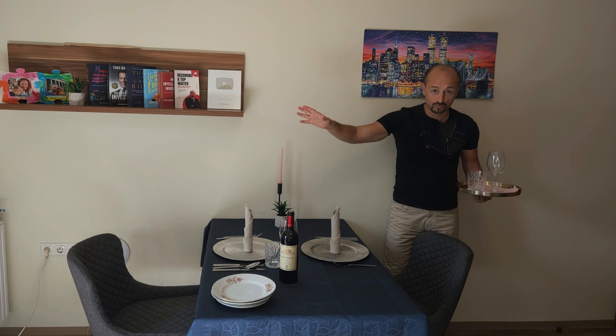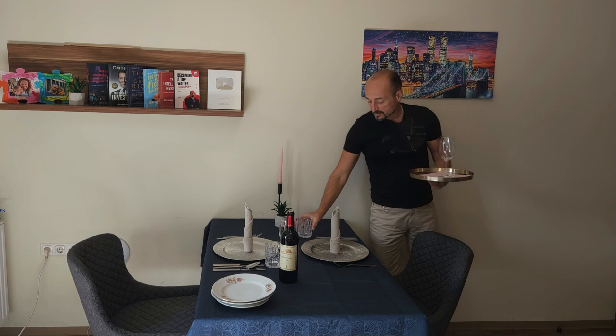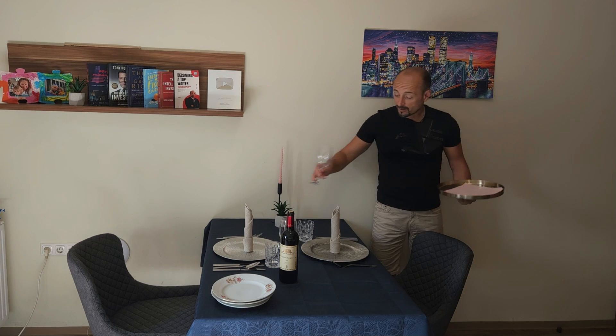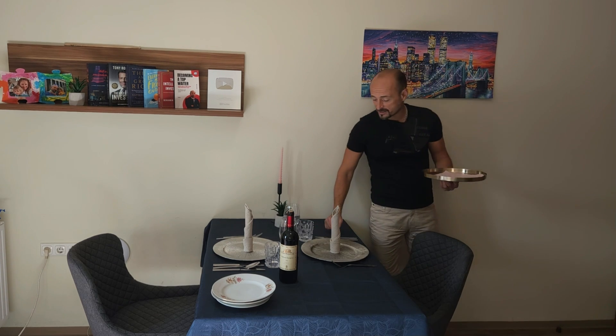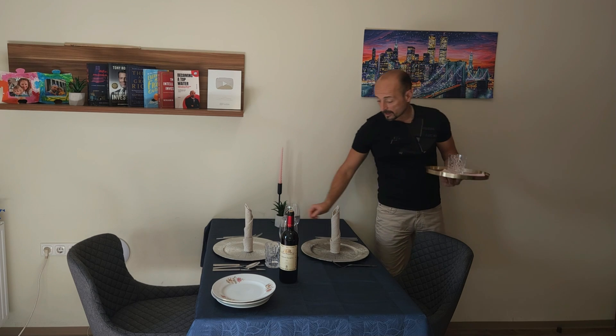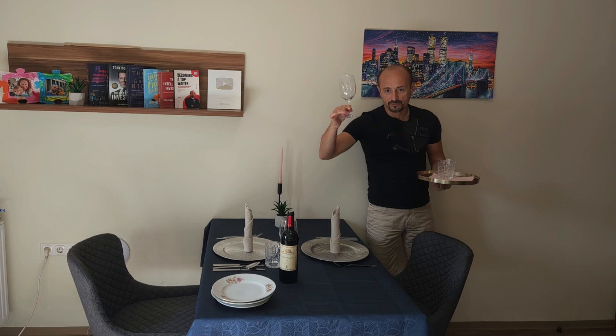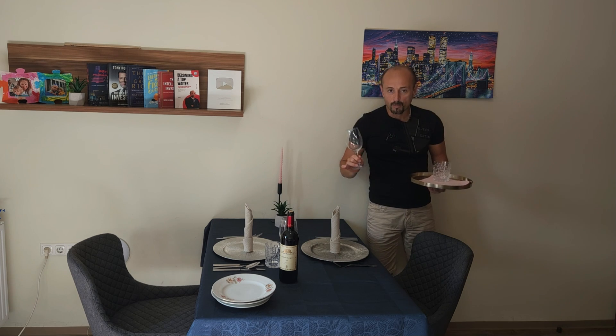I don't care if it's a fast-paced restaurant. I don't care if it's a fine dining restaurant. Do not do it. Just don't do this. It's unethical, unhygienic, unpleasant for the eyes. You touch the glass always by the lower stem and then by the stand — if it's a wine glass, cocktail glass, or whatever. That's the only way we handle the glasses.